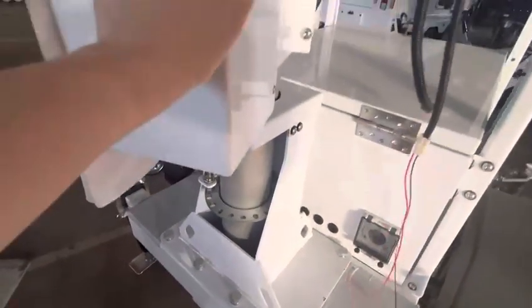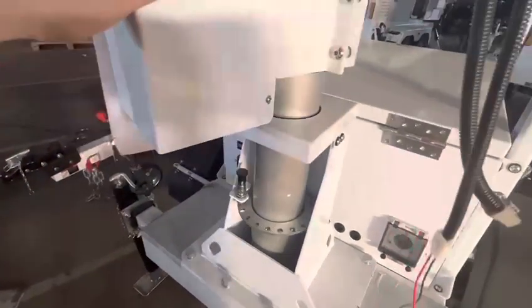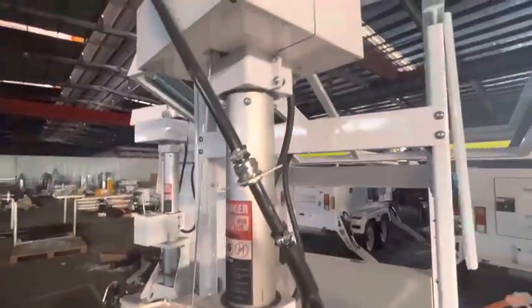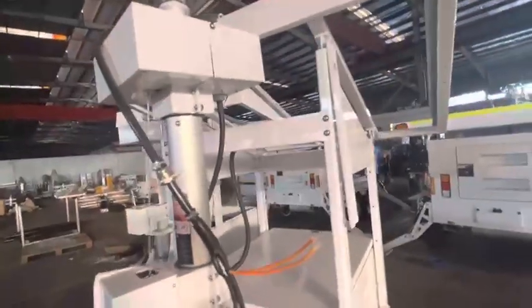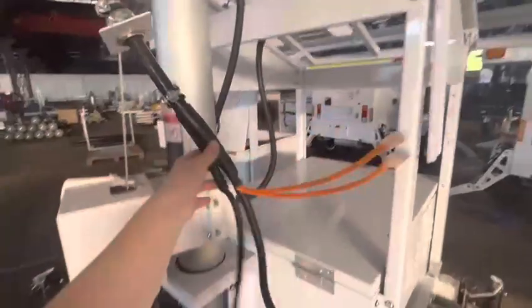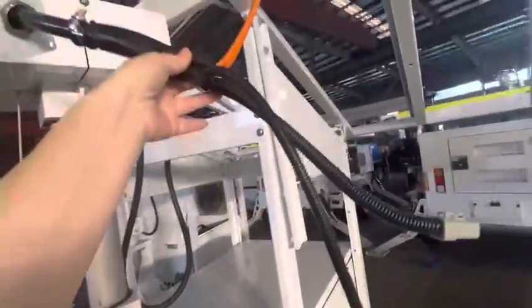It can be rotated manually. This is an aluminum six-meter telescopic mast. This is the spring cable, which should be on top.